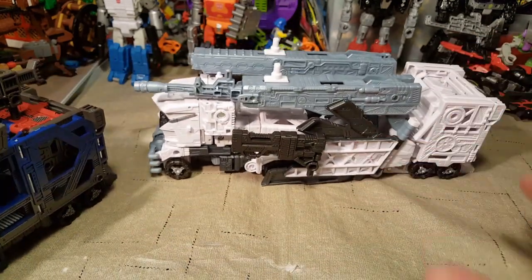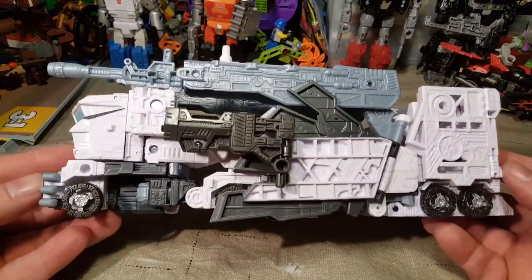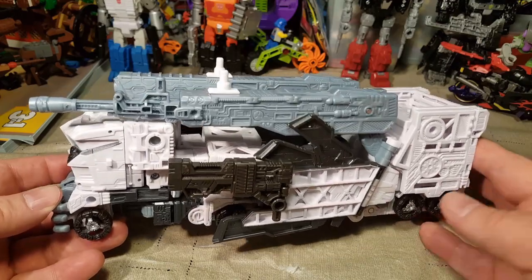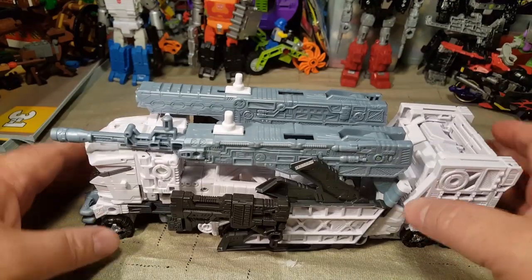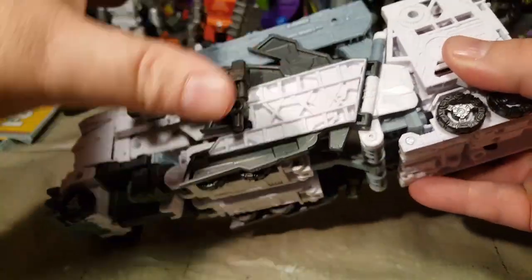Here is our Nova Prime — he's really cool. He's very white, which I think is a little weird considering the evil way he's portrayed in what I've read.